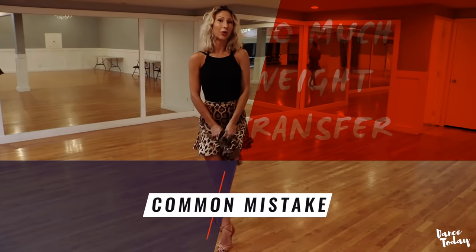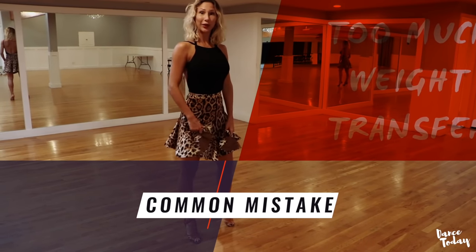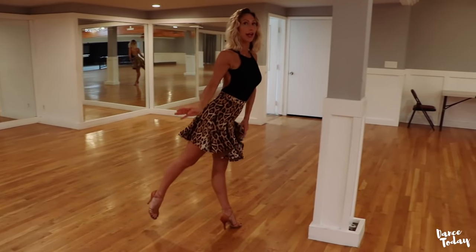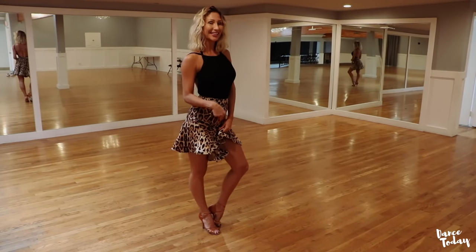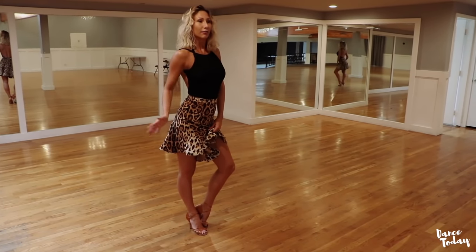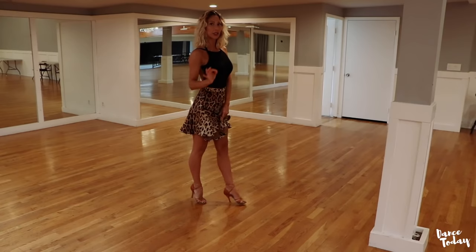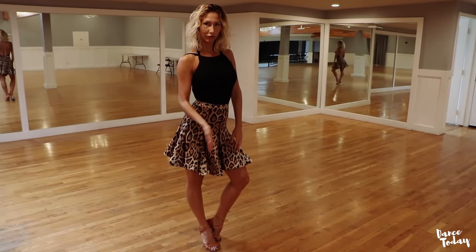Well ladies, the most common question and mistake I see is the body weight transferring during the continuous lockstep in cha-cha. Very often I see that girls are just running and falling on the front foot. Make sure that you're using your standing leg — in our case our right foot and right leg. Push before you go from your standing leg, so your body weight has to stay longer on your right foot.